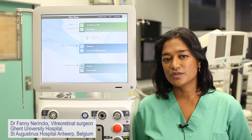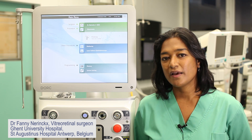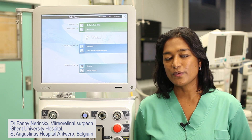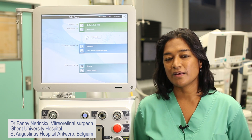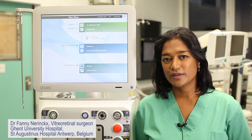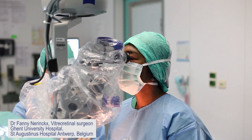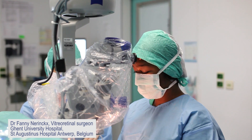You can also use the cutter as a scissor. In flow mode, you can reduce the aspiration to very, very low and use your cut in a single cut mode, so you can use it really like a scissor. It feels very safe and comfortable.